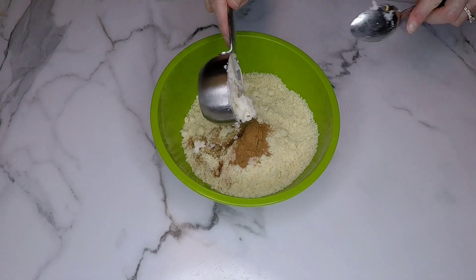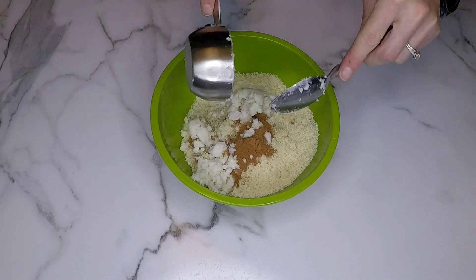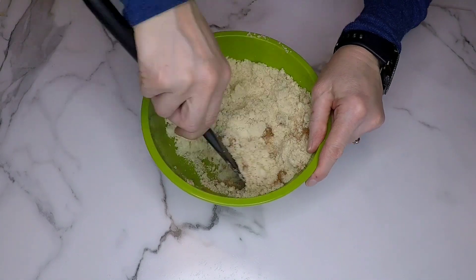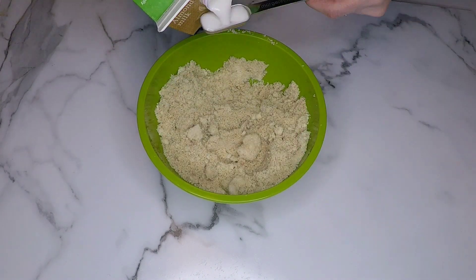Then I'm gonna grab some coconut butter and add one-fourth of a cup to the mix. Coconut butter has protein, potassium, magnesium, and iron. It also contains lauric acid and studies have shown it actually benefits your cholesterol level. Plus it tastes really good and it actually helps with binding the recipe together.